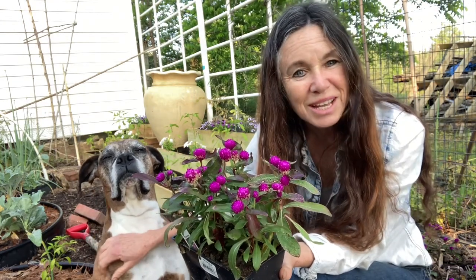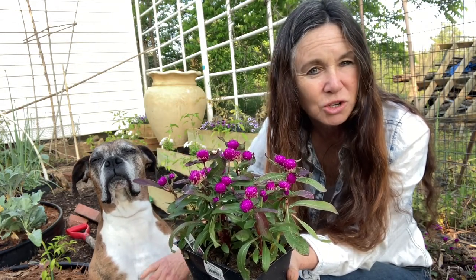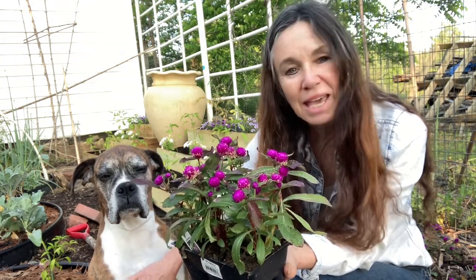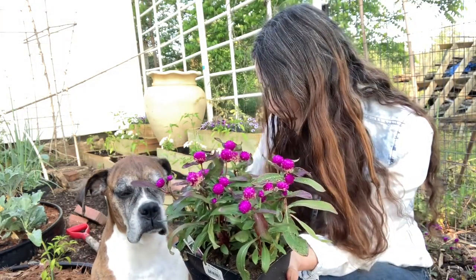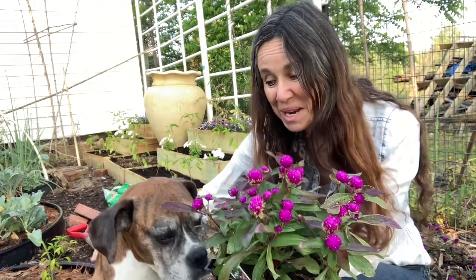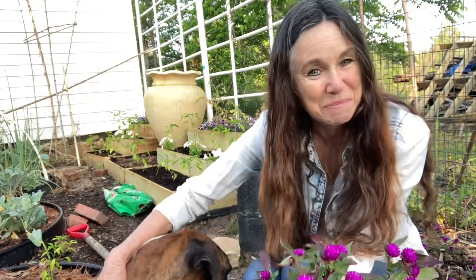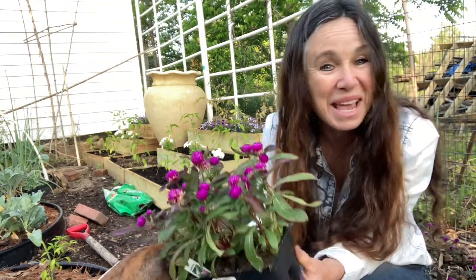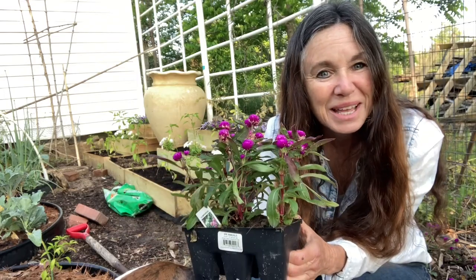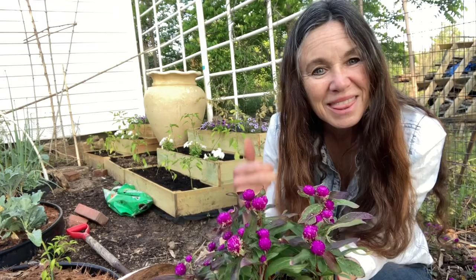Please send your pictures to my email, I would love to start collecting these — it's Kimball's Freedom Farm at gmail.com. This is Sabrina from Kimball's Freedom Farm, and Huggy Bear is ready to go in for breakfast. Have a great day, and don't forget to hit the subscription button and thumbs up — they count those. Have a great day!